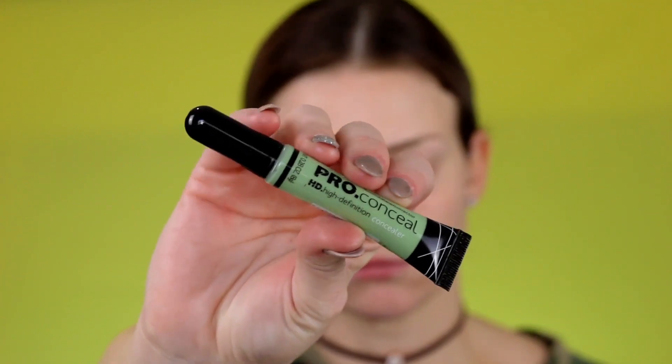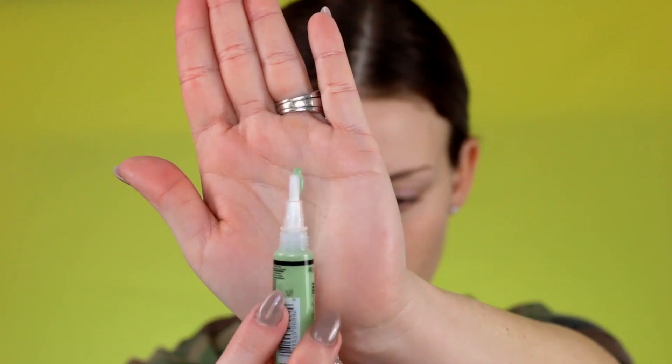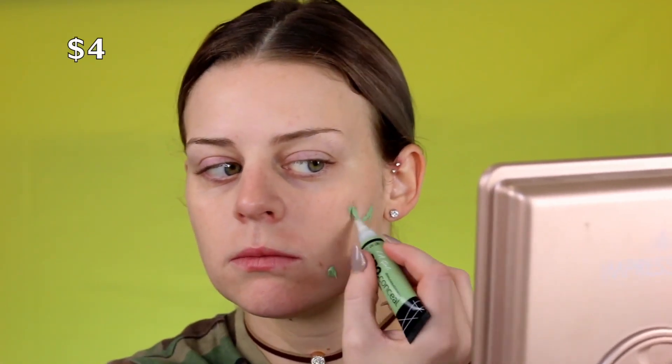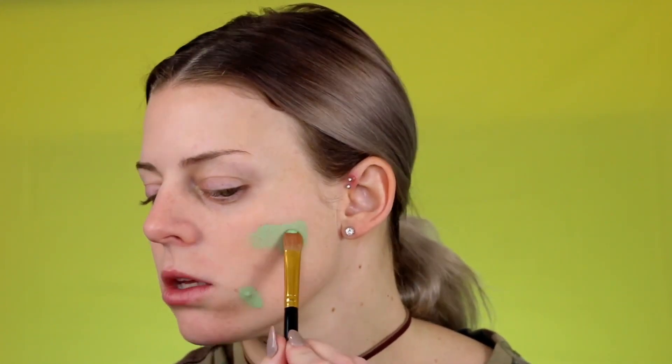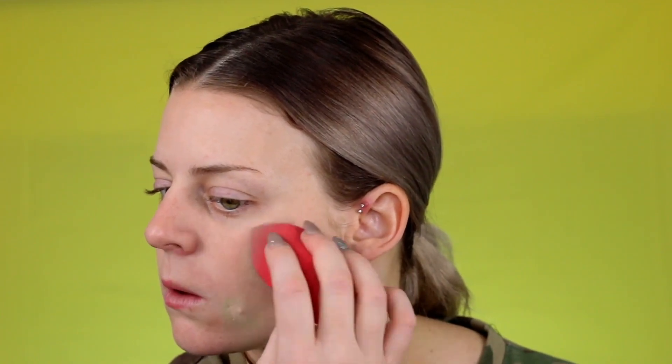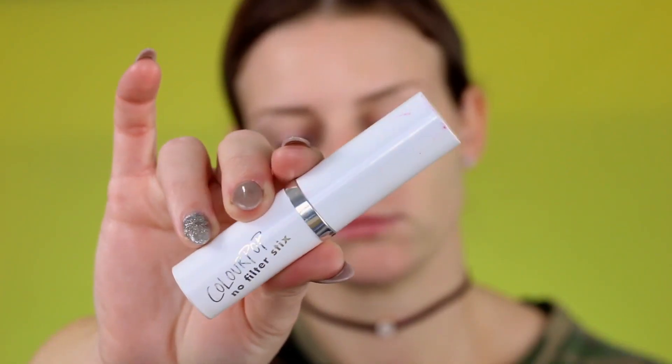Now we're going to take care of this pimple — these are a couple of extra steps I don't always have to do, but I had one pop up. I'm taking this LA Girl Green Concealer — I love this stuff, it's super cheap. I'll list the price on screen. I'm just painting wherever I have any redness or flare-ups, and doing this counteracts the red from coming through. Then I'm going in with my Too Faced Born This Way concealer over it, just to help keep that green from coming through if my foundation wears off through the day.